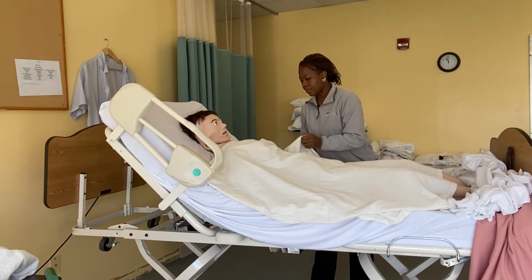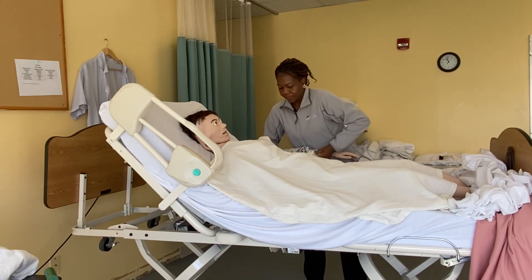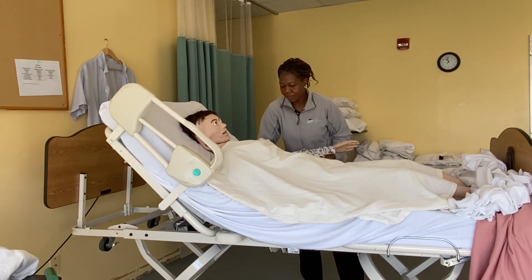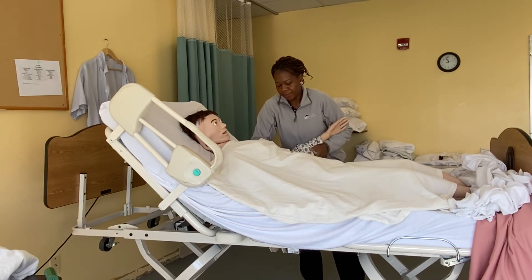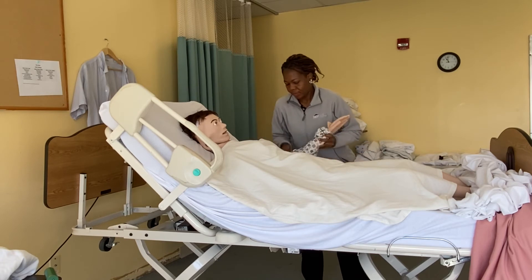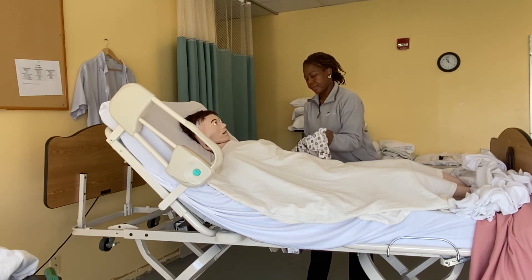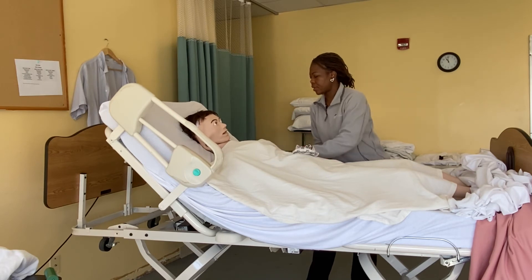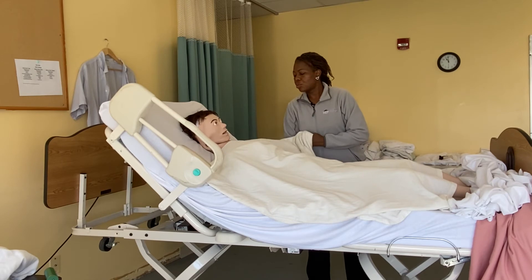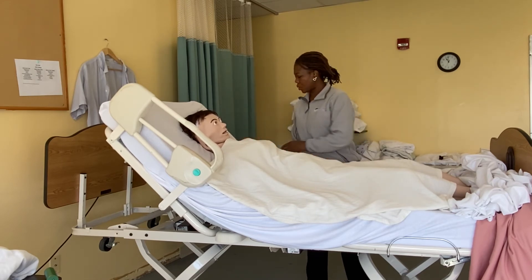You're going to help me take your hand off the sleeve. Good job, Miss Mary — you did a great job! Now I'm going to tuck this side in and go to the other side to finish up.